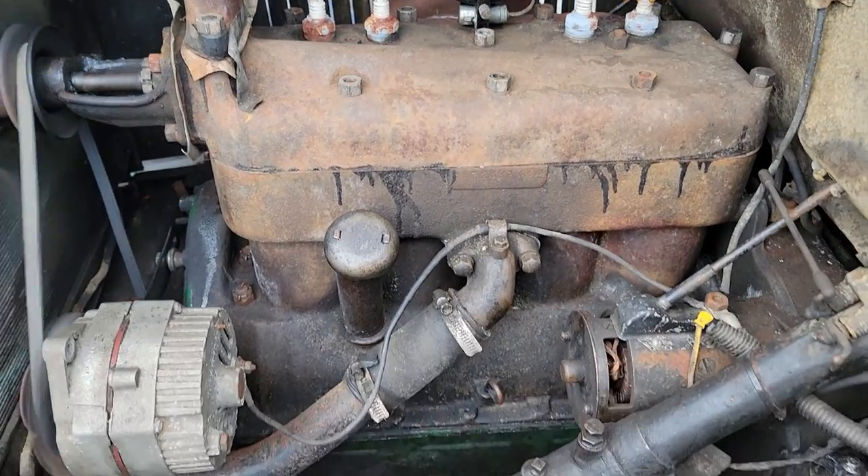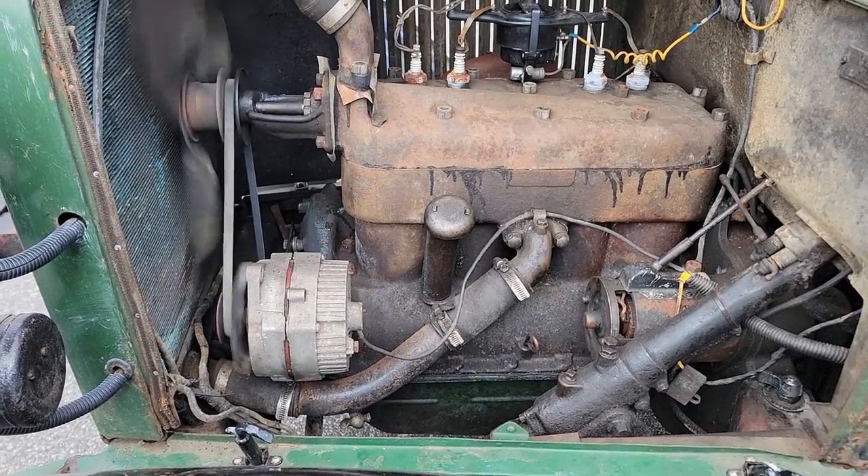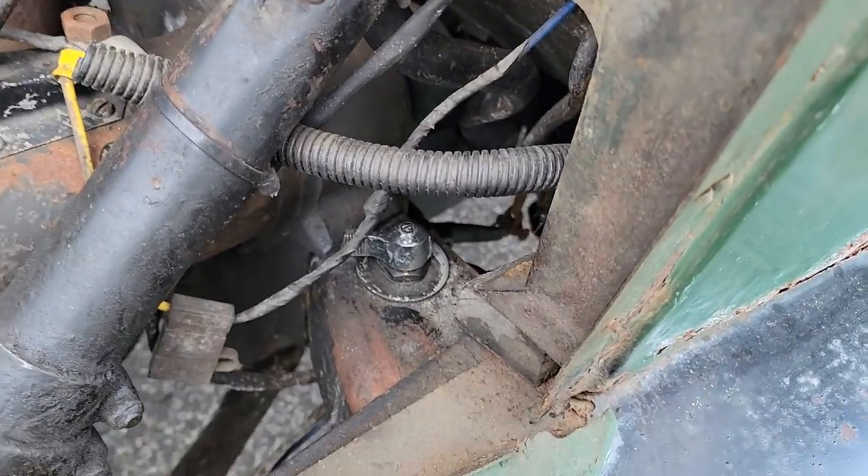These motors run forever, man. Oh yeah — I see you converted it to 12 volts too. Yeah, and got a cutoff switch there as well.